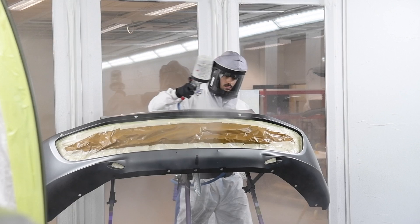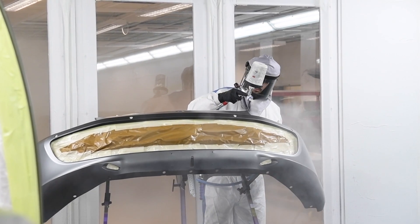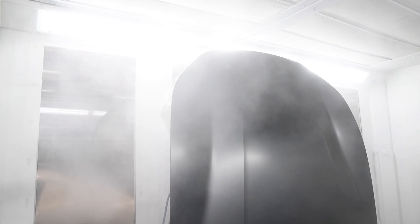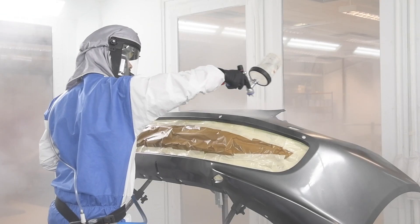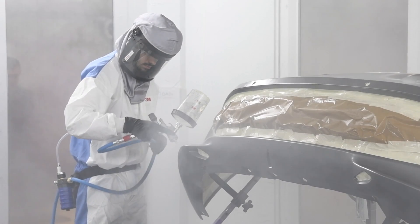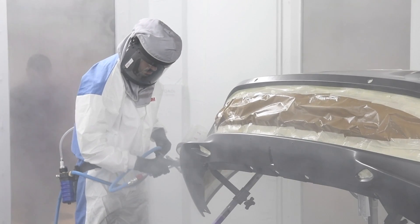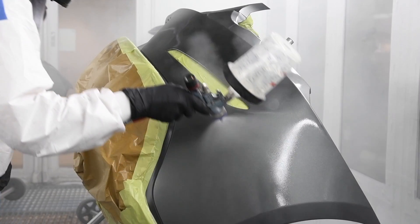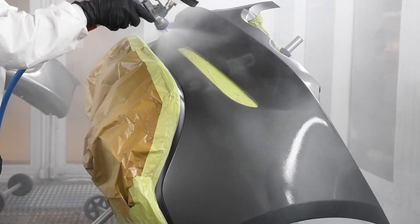Today we're going to talk you through each step of the Topaz Skin process and let you know exactly what is involved for your car. Stage one is one of the most important stages for Topaz Skin. It's a clear rubbery base coat which allows Topaz Skin to be peelable. That's right — Topaz Skin is removable. Bring your car back to our workshop when you're bored of how it looks and be able to revert it back to its original state and condition.